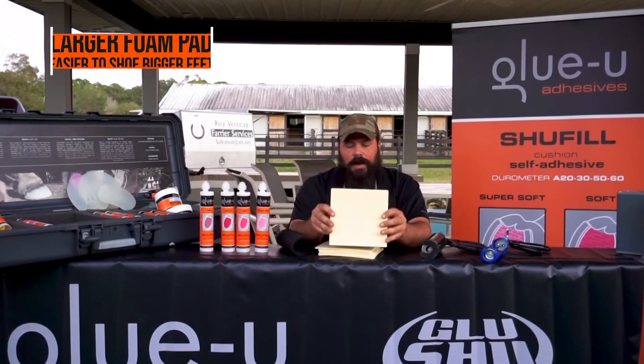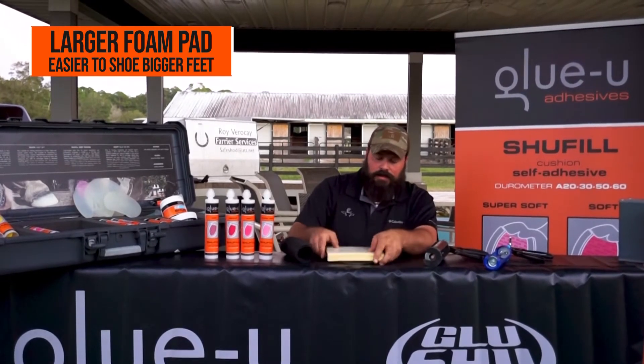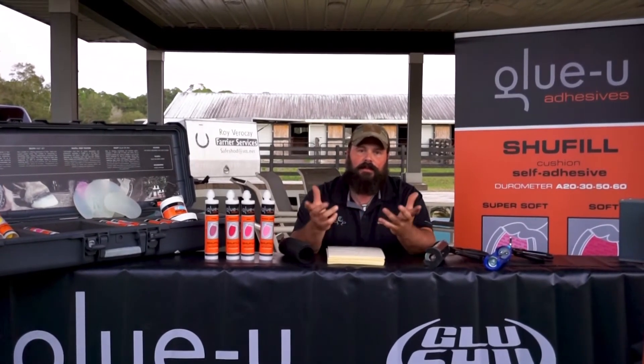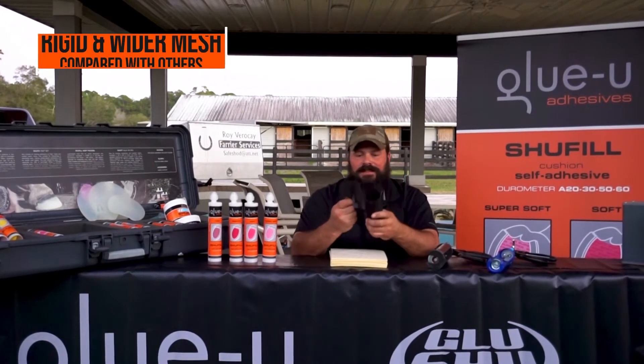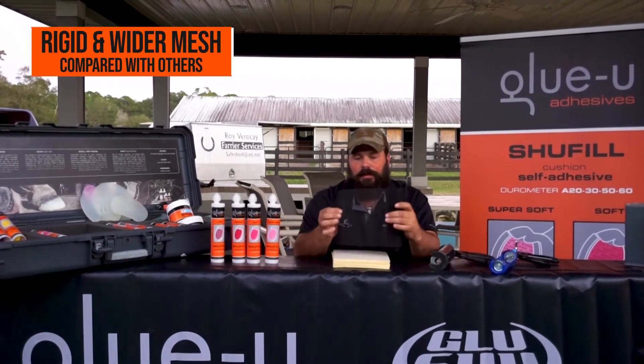As you can tell, these pads are larger, and for people like us that shoe a lot of horses with bigger feet — size five, size four, size six — it makes it a lot easier. The older blue pads are sometimes a little harder to fit on a larger foot. Also, our mesh is much stiffer, so it's easier to handle and it's much wider than previous mesh offered by other companies.